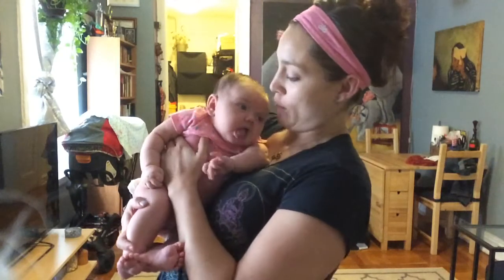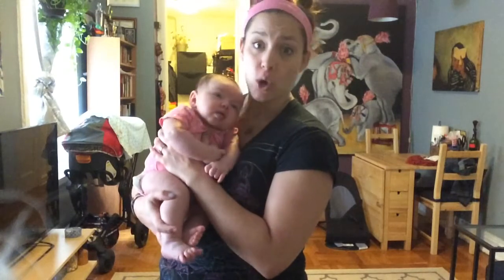Hey, Rachel Bazzarali here from Rachel B Fitness. This is The Bump. We are here on Bump TV getting ready to do a lower body workout. So if you watched episode 3 and episode 8, you will be ready for this workout. If you didn't, just go check those out — I'll give you more tutorial on how to do these lower body moves. Today, we're just going to blast through and do it as a workout.